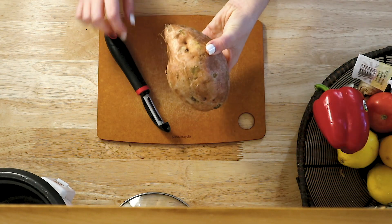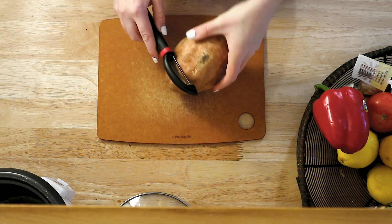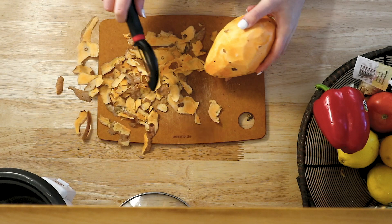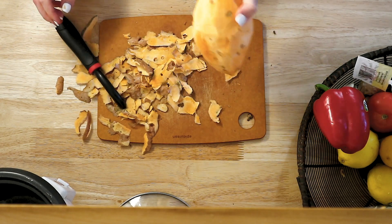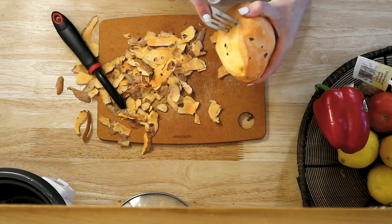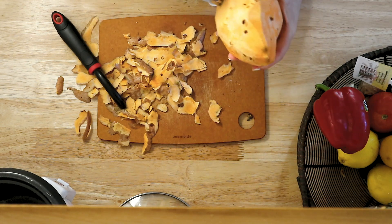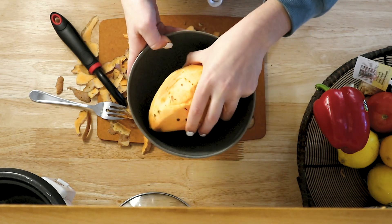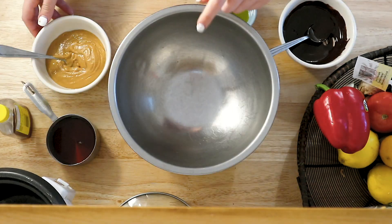The first thing you're gonna want to do is grab a large sweet potato and peel it, then you are going to pierce marks in it with a fork kind of all over the place, and then you're going to put it in a bowl and put it in the microwave for four minutes.